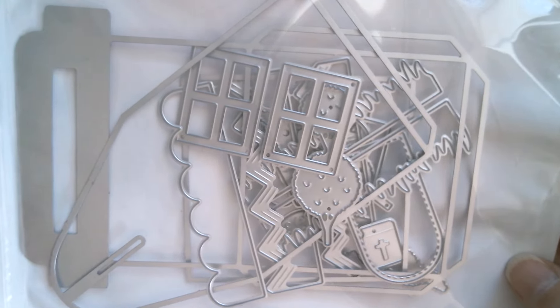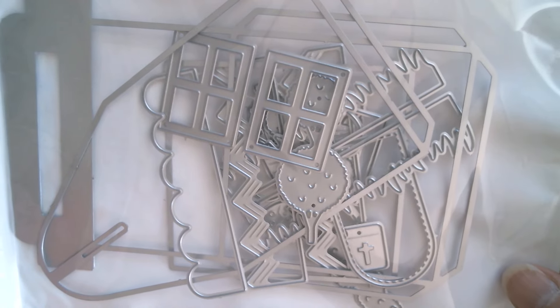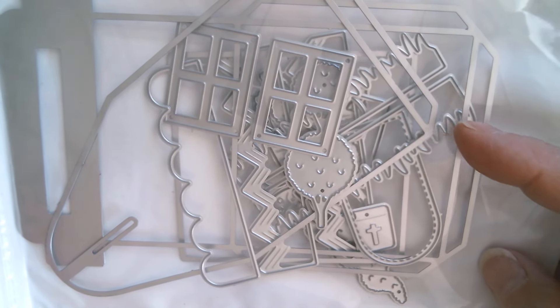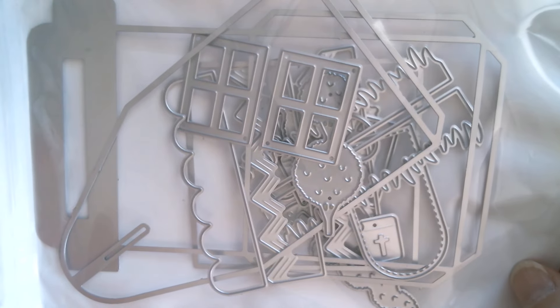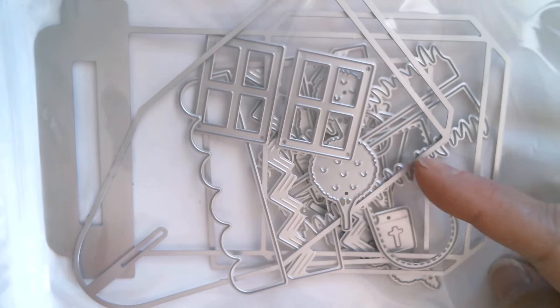Good morning everyone and welcome back to Craft Eccentricity. Today we're doing this cute little Easter house box from KS Craft. There's all sorts of decorative pieces you can choose to use — little topiary trees, a Bible book with a cross, grass, eggs, a little bunny, carrots, windows, a scalloped rooftop, and ziggy zaggy tiles. You need to cut a front, a back, and two sides.